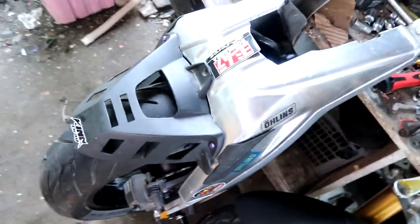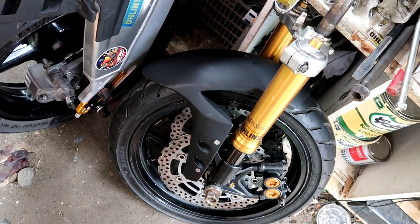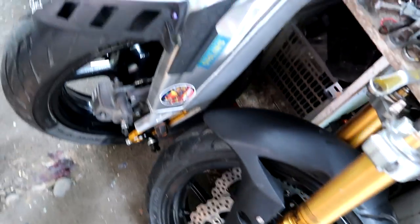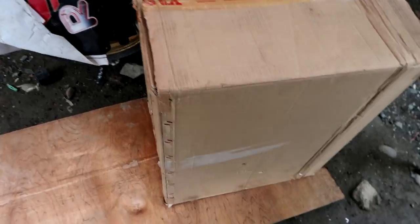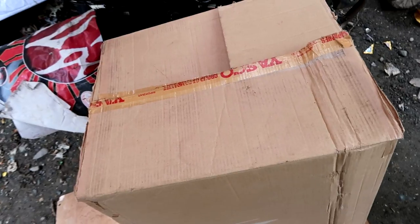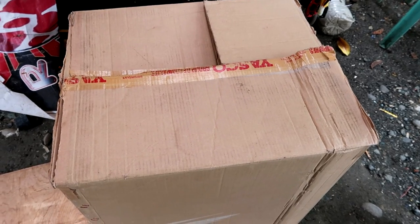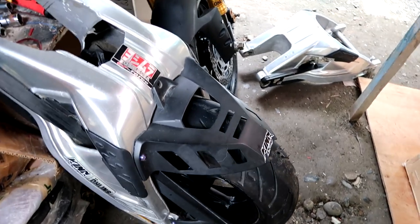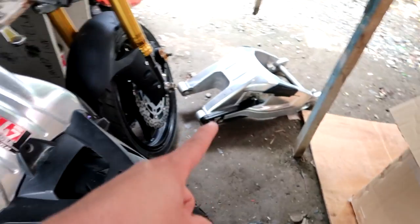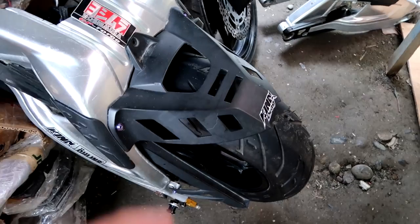So guys, here is the BMW S1000RR with the ZX-6R port. It has an R6 caliper and the mugs of the Kawasaki Ninja. Let's put this in the box since we're sending it to the owner. Hopefully it fits so we don't have to extend the box again. Before we put the big bike set in the box, let's first remove the tire hugger and chain cover, since the buyer already has those. The swingarm doesn't have a fender or chain guide. So let's remove those first.